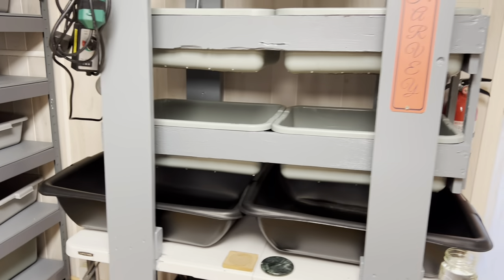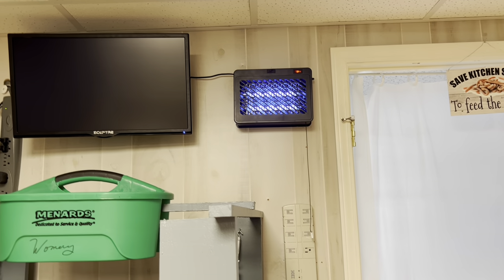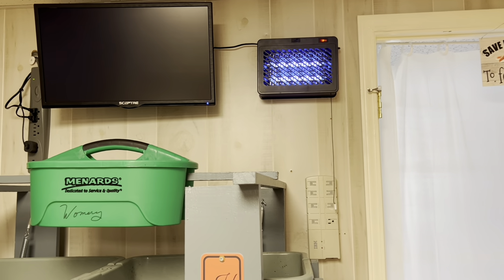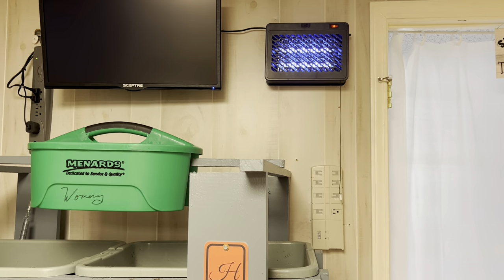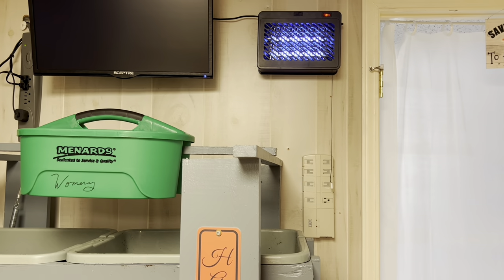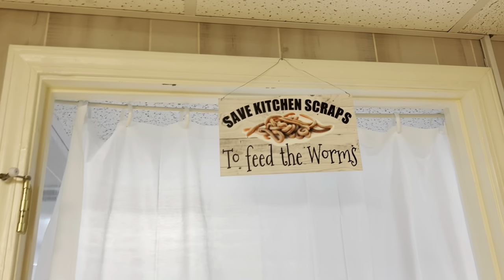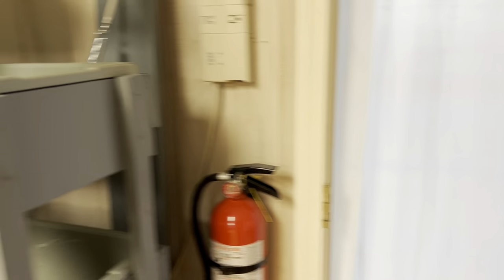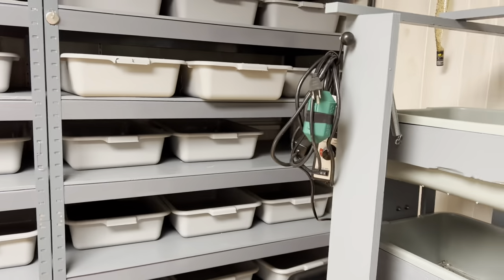Joe hung up my little bug zapper up here because this is a wormery and occasionally we do have little flying things, even though I control them with mosquito dunks. I rarely hear it but every once in a blue moon I hear a little zap, so I know it's working. I got my new sign up there — I found that on Etsy — and I hung this curtain to keep the other room separated, which is another part of the wormery.